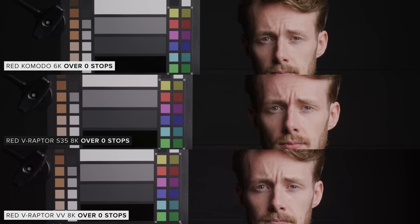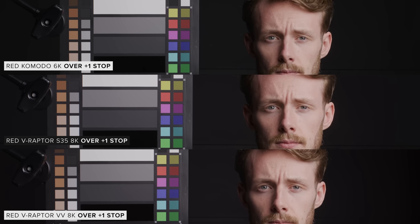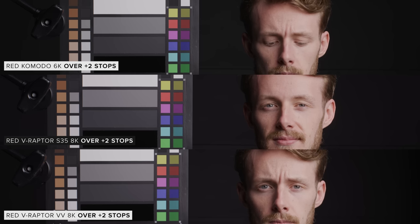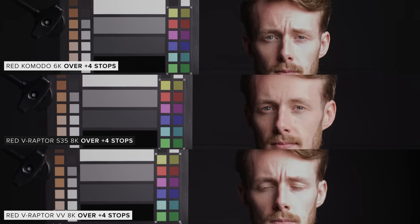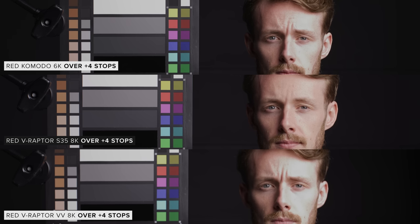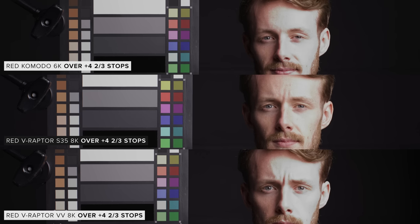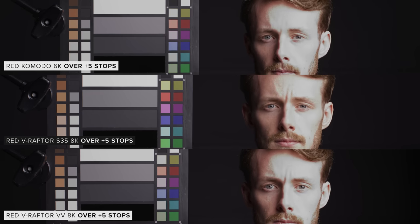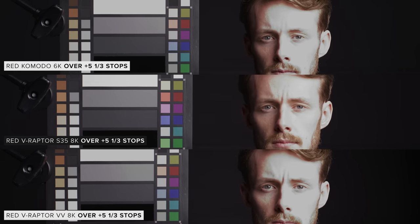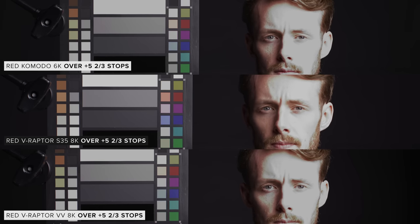When it comes to overexposure, the Super 35 Raptor actually looks to perform slightly better than the VistaVision one and the Komodo. Performance is similar up to around four stops where we can start to see a difference between them. At four and two-thirds stops we can see a difference in the clipping on our chart, where you can see some colours clipping on the VistaVision image but not on the Super 35 version. Both Raptors have a very similar rated dynamic range from Red, and while the Super 35 Raptor looks better in overexposure, it doesn't in underexposure.